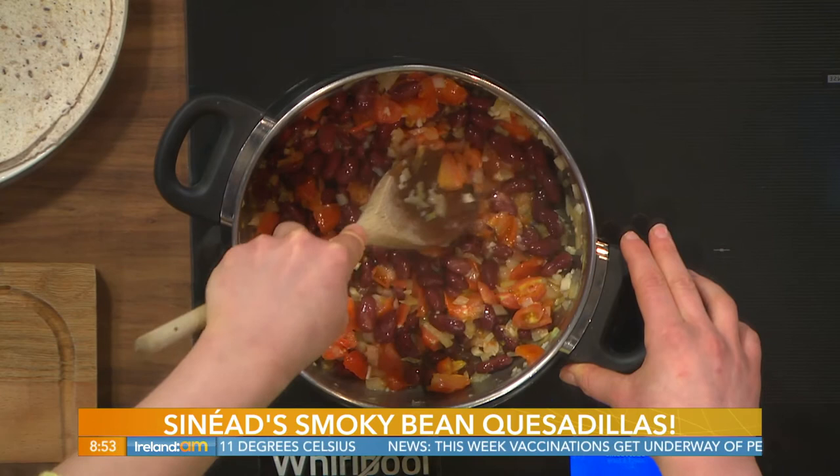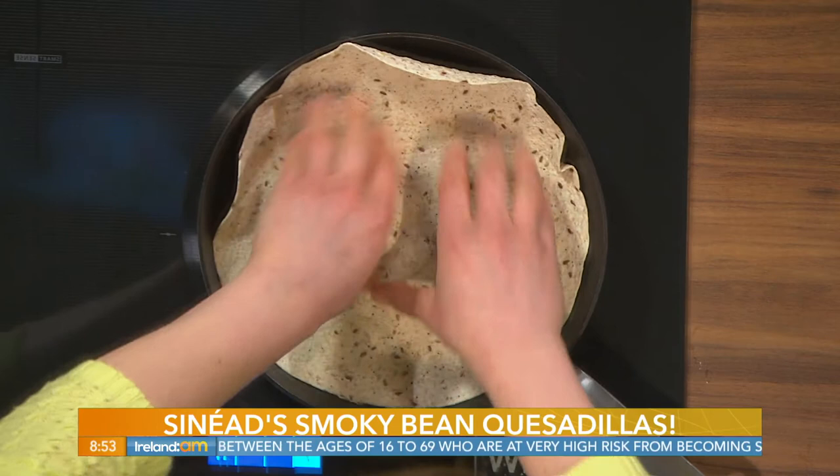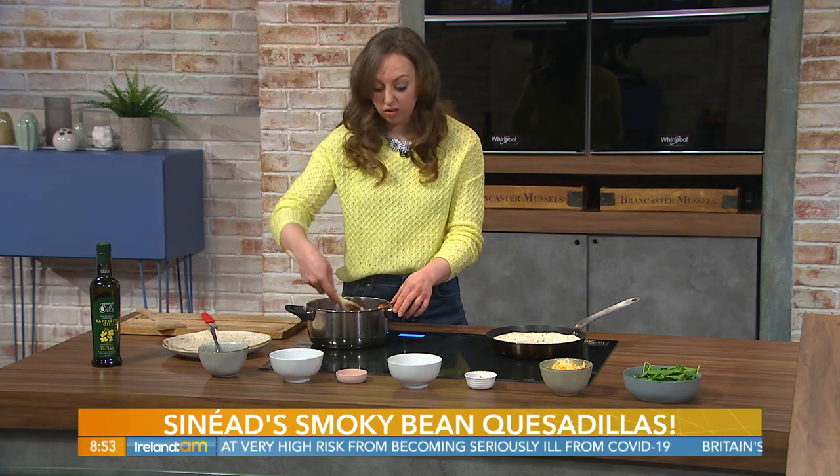Let those soften there another bit and get your pan on for the tortillas — a dry pan is what you need, no oil at all. This is a particularly good one for meat-free Mondays, or if you've had a roast on Sunday and want to give the system a break from meat. You could also add leftover roast veg from a roast dinner, or if you want to use up leftovers like chicken or ham, you can add those in too.